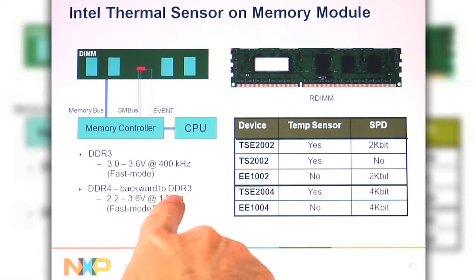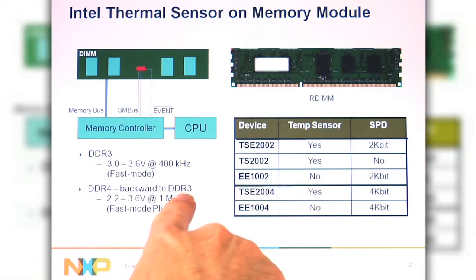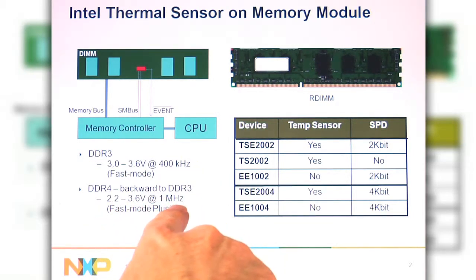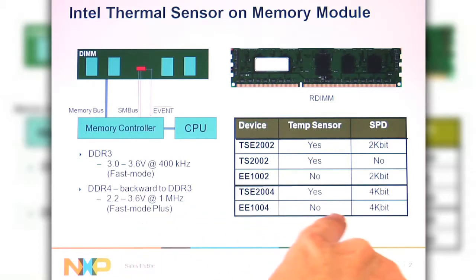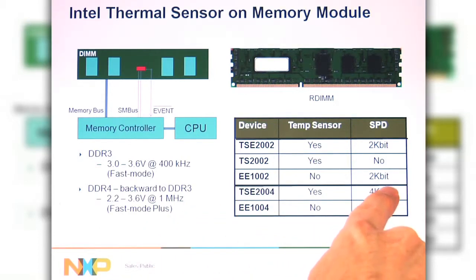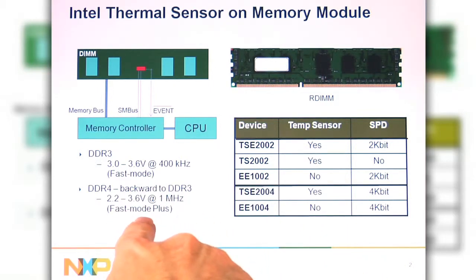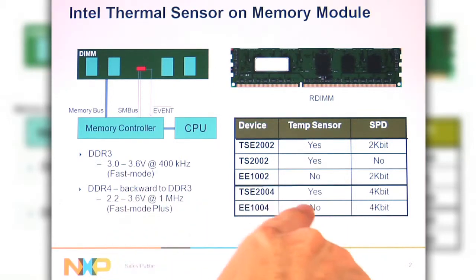For DDR4, it's going to be backward compatible to DDR3, operated at 2.5 and 3.3 volts, up to 1MHz for the Fast Mode Plus, and the SPD size has been changed to 4kbits. The JEDEC Task Group is still talking about this, but it looks pretty firm right now as the direction we're going to go.